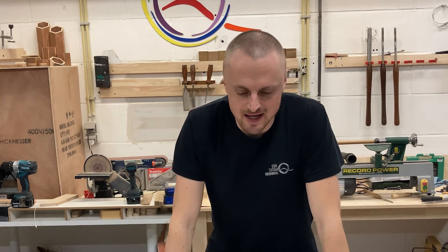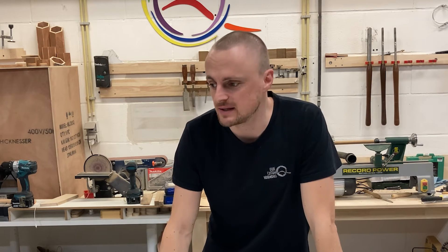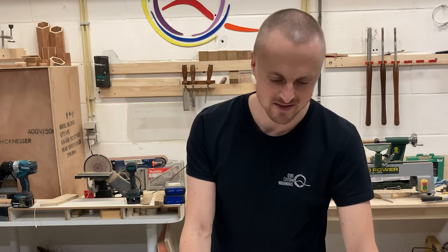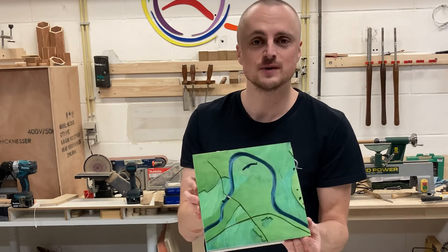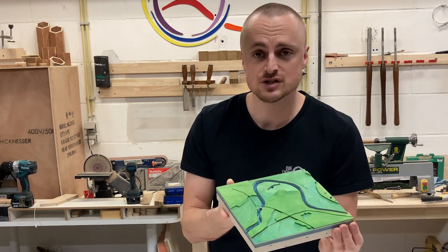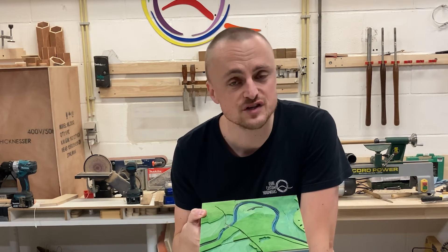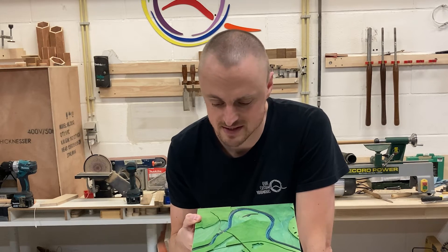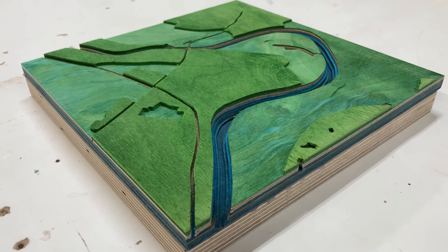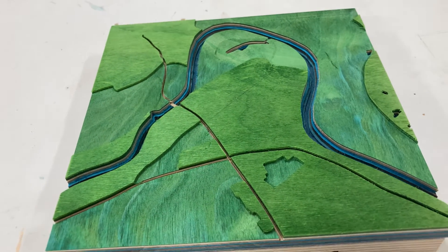I was going to finish the video right here just showing the custom plywood and tips and tricks, but I was too curious to see how it turned out. So I put my CNC - the Snapmaker - to work and finished it. It took about 15 hours to cut all of this. I really should learn more about toolpath configurations to get a more efficient cut, but it turned out really great. This is straight from the CNC so I haven't had a chance to finish it yet, but it will look amazing.